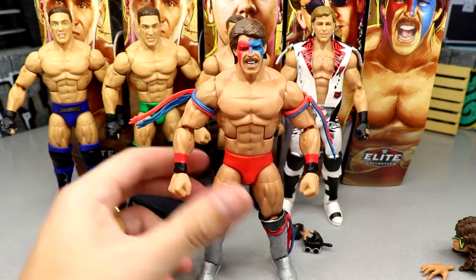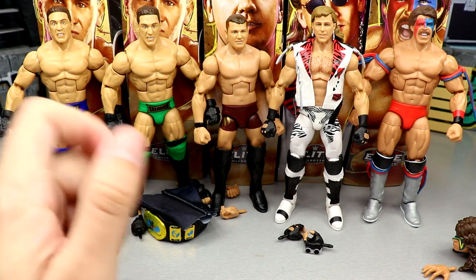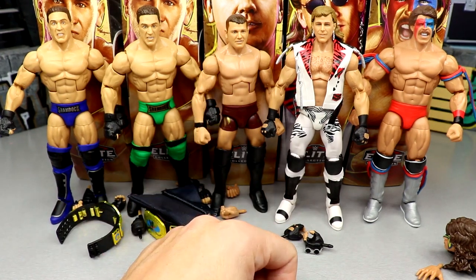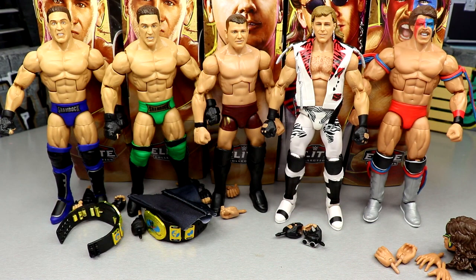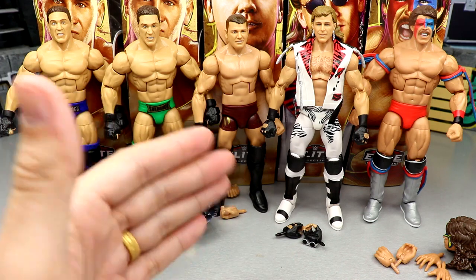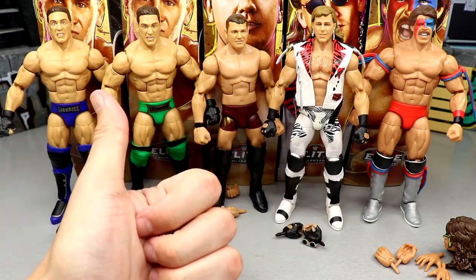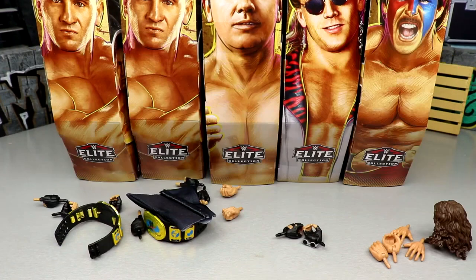Now let's rank this set from worst to best. Those shoulders really piss me off, but I do like both Ken Shamrock gears. I really like the young AJ Styles head sculpt but the rest of the figure is pretty plain. Ranking criteria: how good does the figure feel in hand, poseability, likeness to the character, and how excited was I for it.